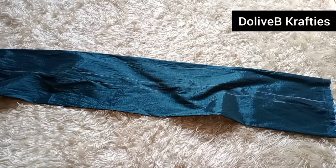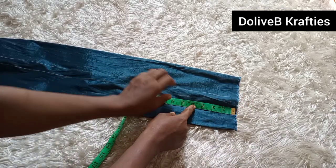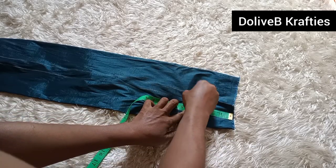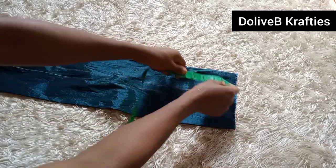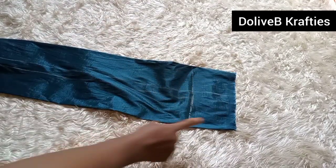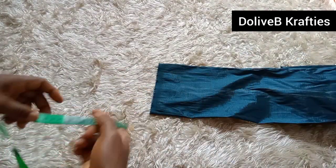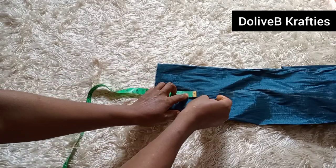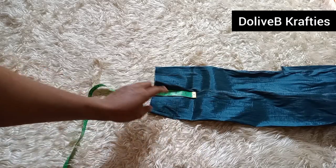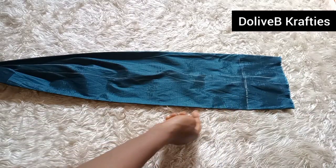Now I'm going to mark from this edge — I'll measure about four inches and mark. From here to here is four inches. I'll come to the other side and do the same: from here to here is four inches, and from here to here is four inches.